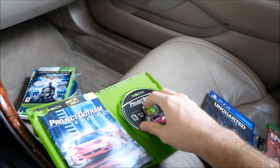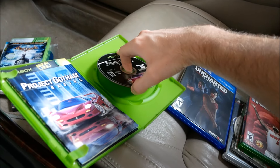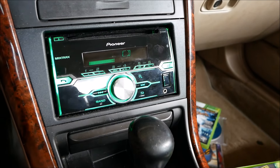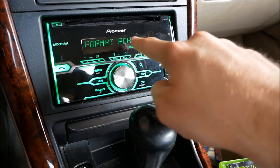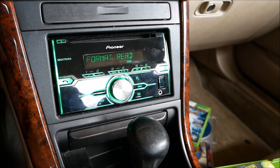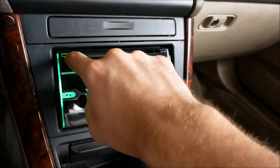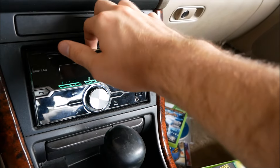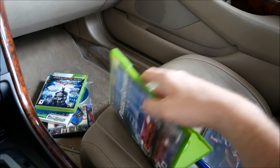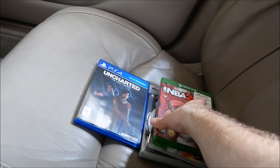All right, an original Xbox game — Project Gotham Racing. Wouldn't it be awesome if it just started playing some pixelized video on this little screen, like Uncharted or something? Error 12. So both original Xbox and Xbox 360 are giving similar Error 12s.